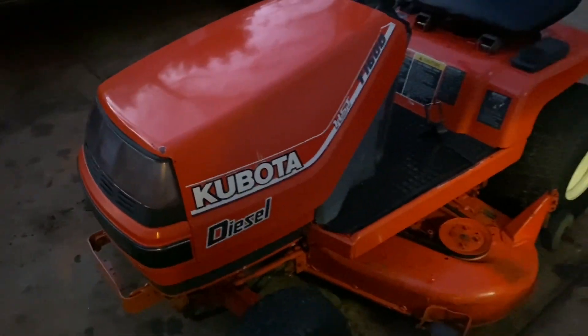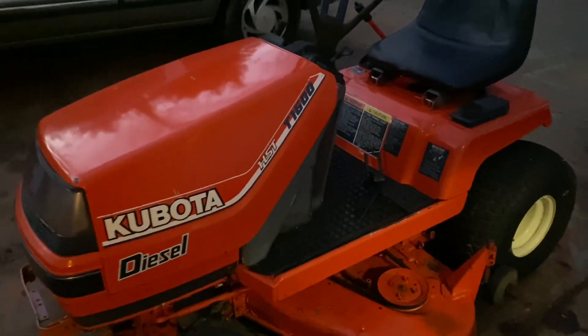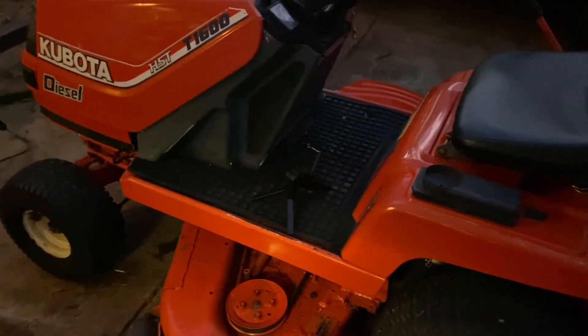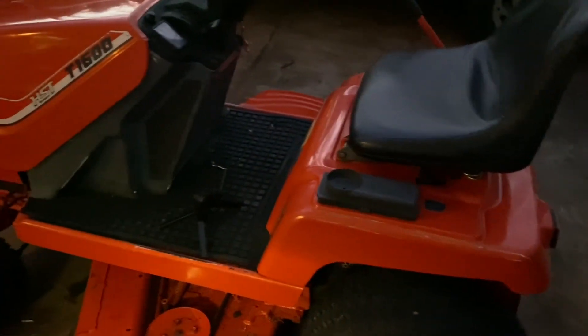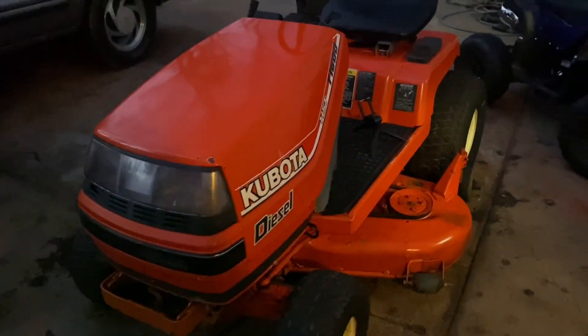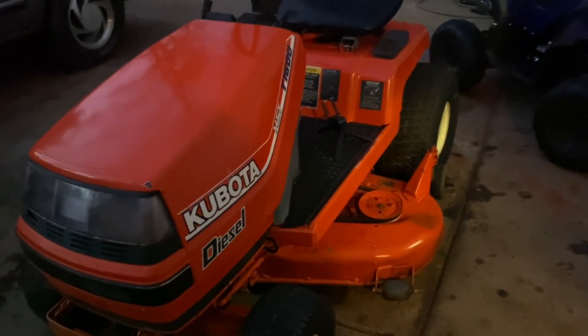That's going to be it for this video. I kind of just wanted to do a quick video on this little mower — I thought it was pretty cool and it's working good. You probably won't see much more of this one. Hopefully we'll get some more tractor projects here soon or something similar, and obviously get some more videos out of that. But that's all for this one.